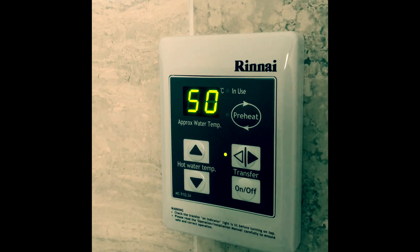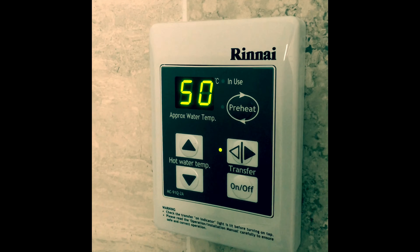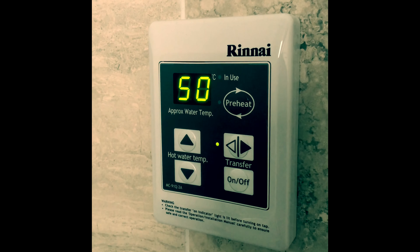Up in my bathroom, however, it's not very warm at all. So what we're going to do is head out to the unit outside and increase the temperature manually.